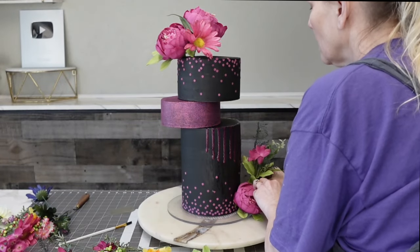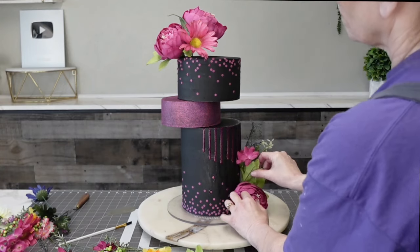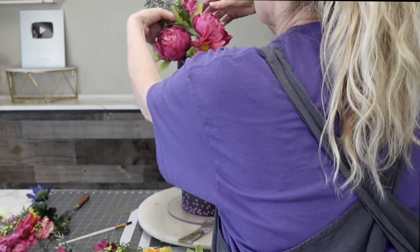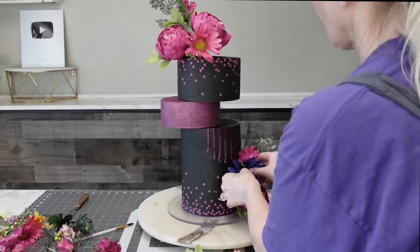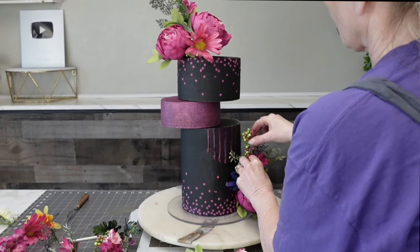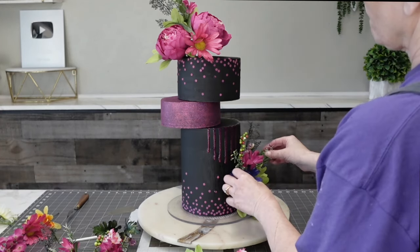Now I'm sticking my flowers — these are silk flowers — straight into the cake. I would not do that for an order; I would wrap the ends and maybe even put some straws into the cake itself to keep it food safe. But this is just for demonstration purposes. You can also use buttercream to support those flowers.